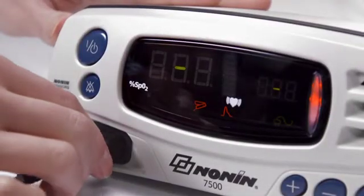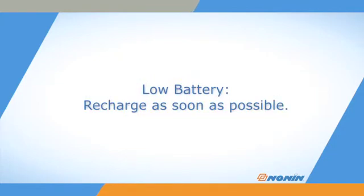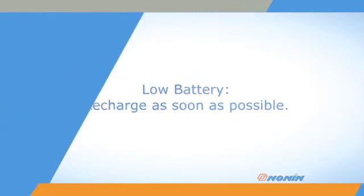Recheck the sensor connection to the oximeter. The low battery indicator will blink when the battery is getting low and stay on continuously when critically low. Recharge the battery as soon as possible.